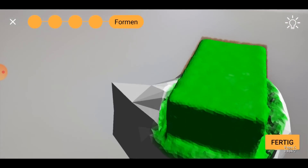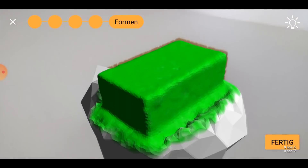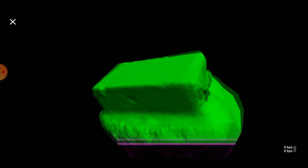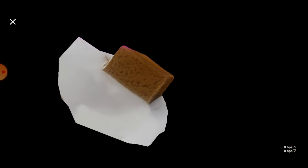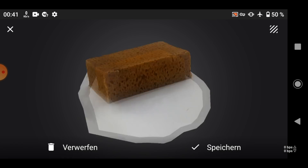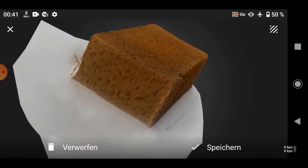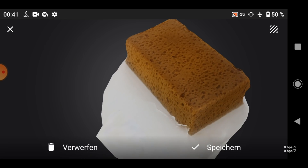Due to that predefined spherical space, a portion of the ground is always ending up in the final 3D scan though. But what is really cool is that you can just export this file and import it into Blender and then you can clean it up. I think it was never that easy to make 3D models for a video game, for example.